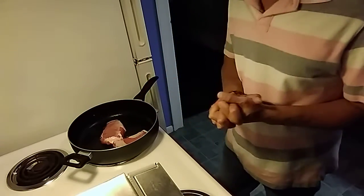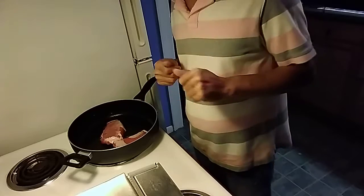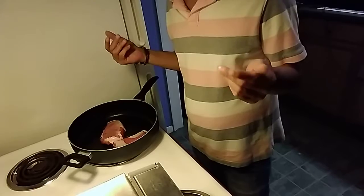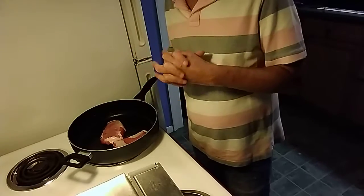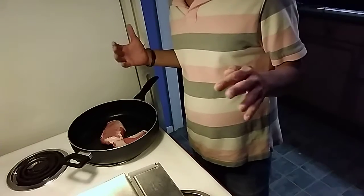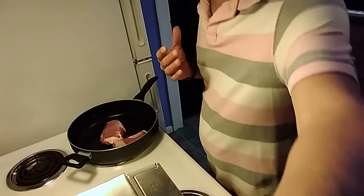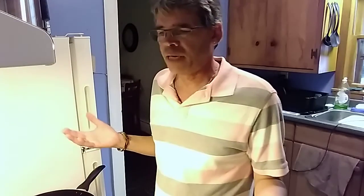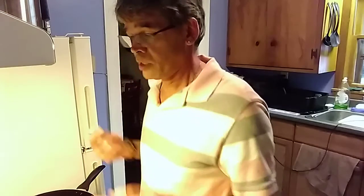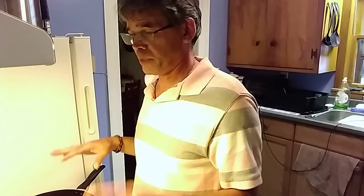Now would be a good time to boil the water for your pasta. It's just spaghetti with butter and Parmesan. When my daughter was little she didn't like spaghetti sauce, so we would make spaghetti with butter and that's how she ate it. Some people don't like spaghetti sauce, others do. I think for this dish the butter and Parmesan would be perfect.